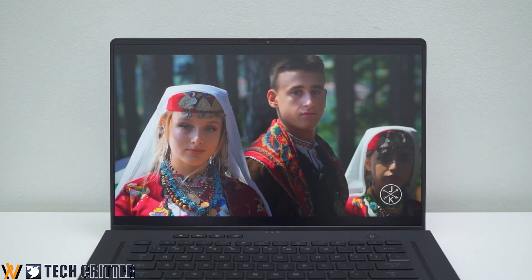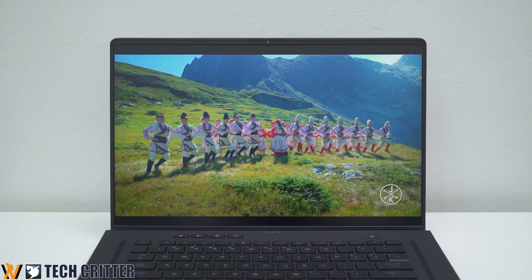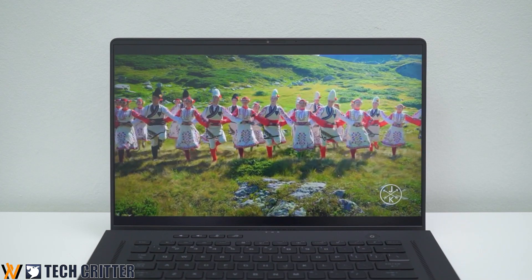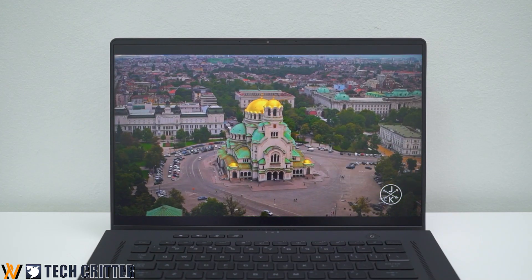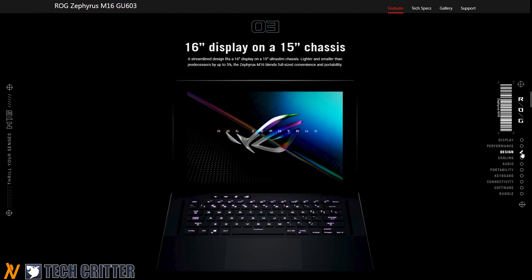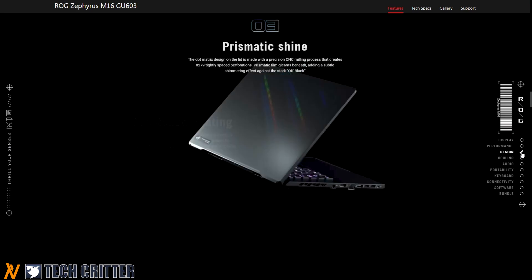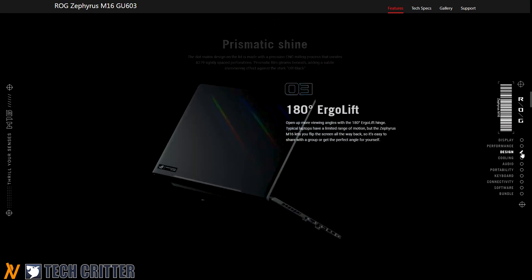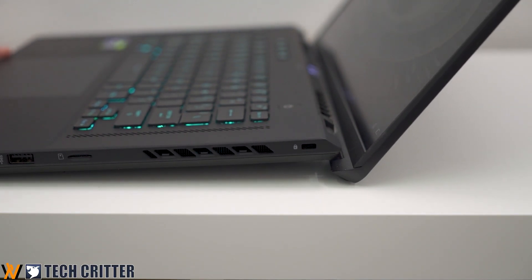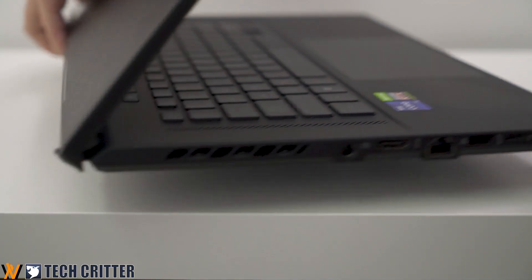The screen of the Zephyrus M16 offers very good color space coverage at 100% sRGB, excellent for multimedia consumption and casual graphics editing work. Most importantly, it has a 16x10 aspect ratio for more vertical screen real estate. As mentioned at the beginning of this review, this is basically a ROG Zephyrus G15 chassis, and I have nothing against ROG if they decided to reuse their most popular laptop chassis.